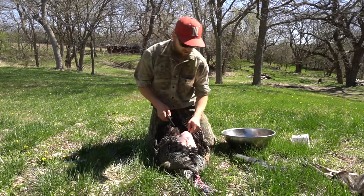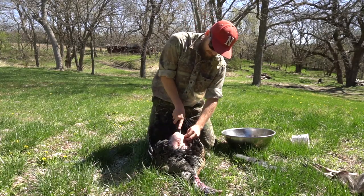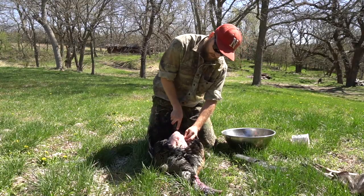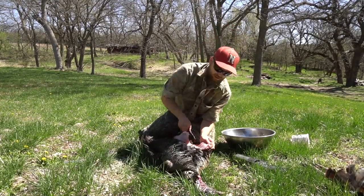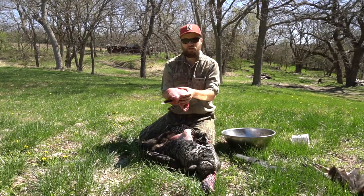Get two breasts, just like waterfowl or most other birds — pheasants do that too. Got to get as close as we can to the bone; we don't want to waste any meat. There we go, there's one turkey breast.